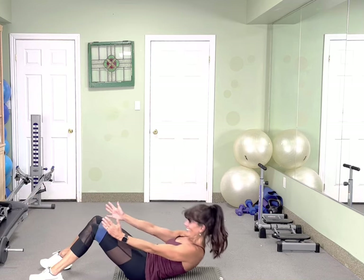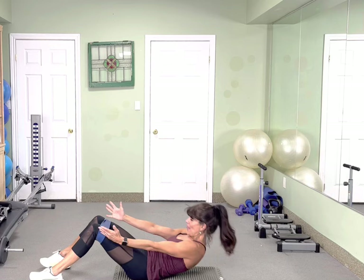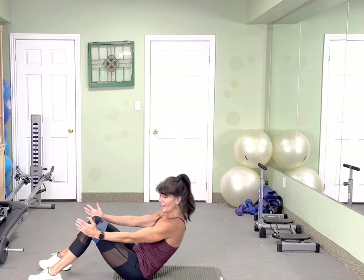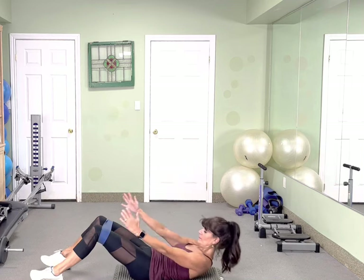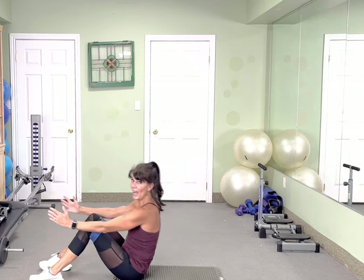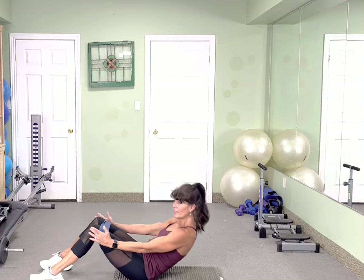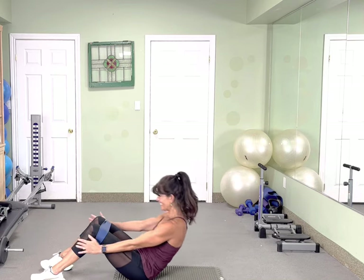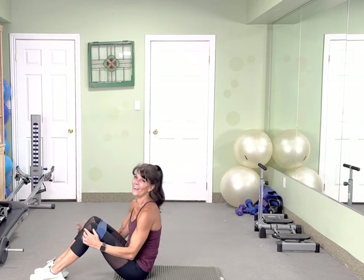Full sit-ups, 10 times. Here we go — 10, 9, 8, 7, 6, 5, 4, press those heels down. One more.